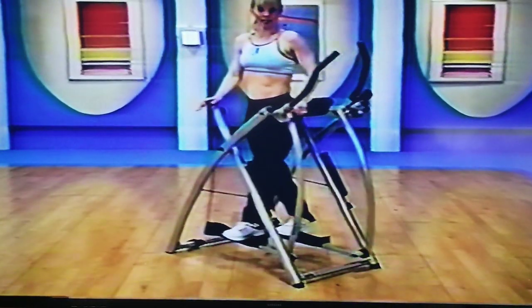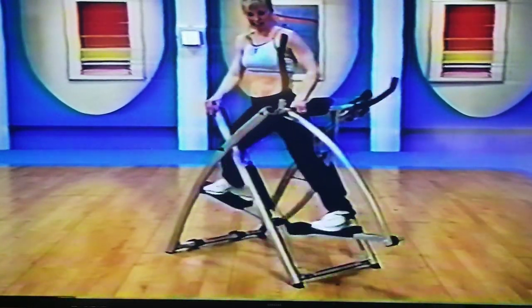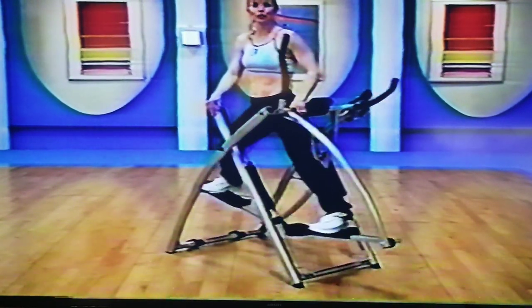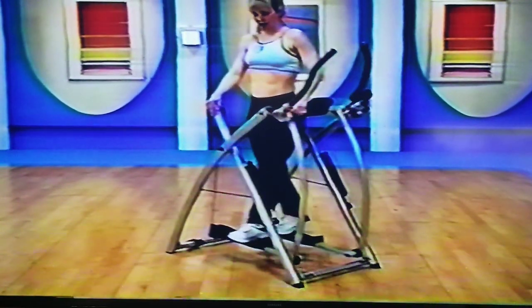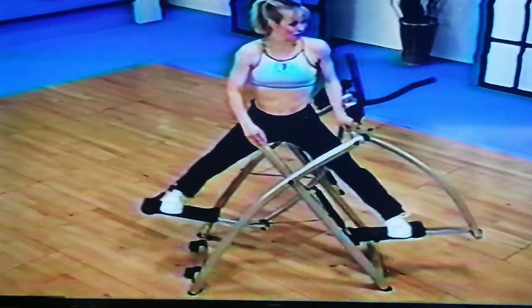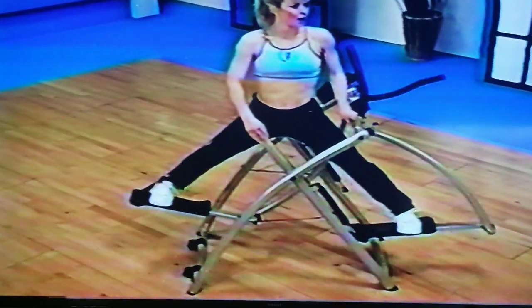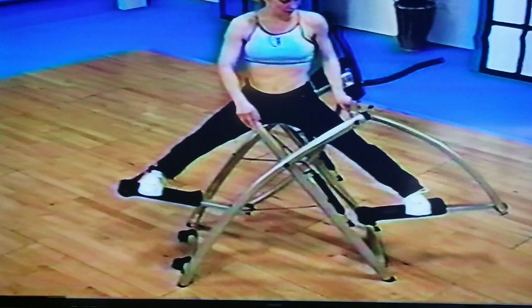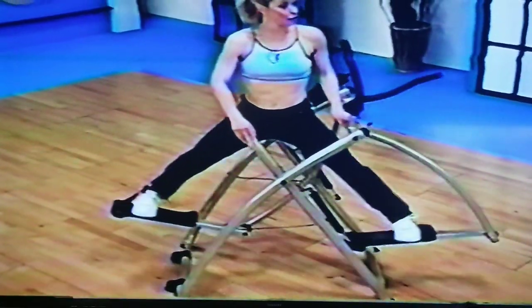Now we're going to go out for seven counts. Seven, six, five, four, three, two, one, and down. On this one, on that down, we are going to take advantage of that little rest. Three, two, one — little breathing right there — and then come back nice and strong.